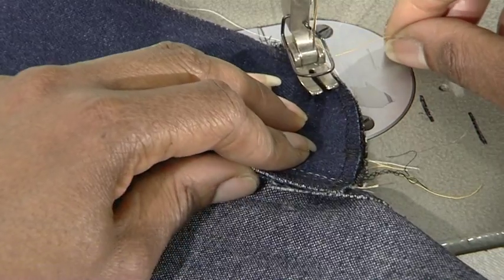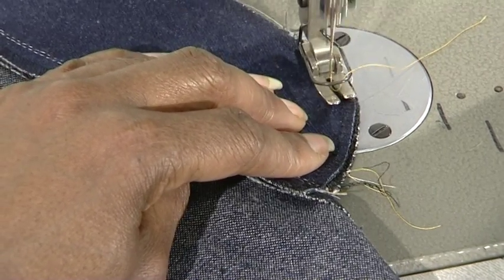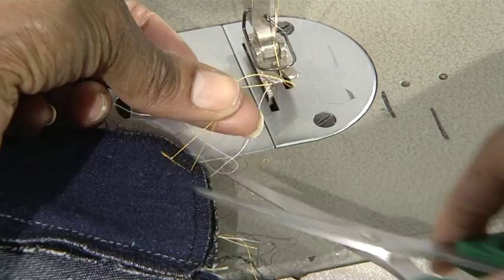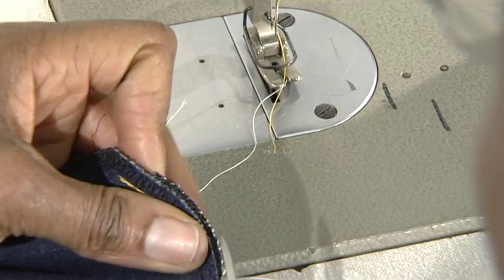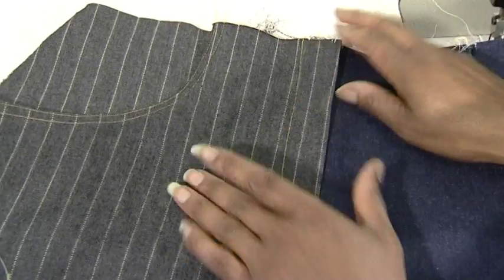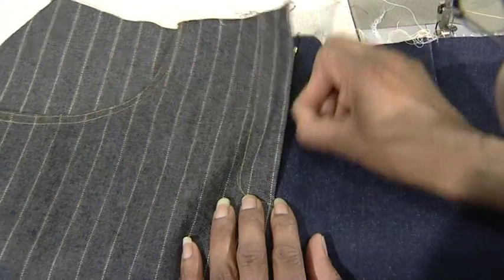This will prevent the zip breaking when putting the garment on. Close to the bottom of the curve, approximately one centimetre, we'll just double stitch and backstitch those two pieces together. The fly front is now successfully completed. This is for ladies right over left, so do reverse all the sequences for men which is left over right.